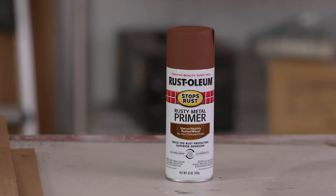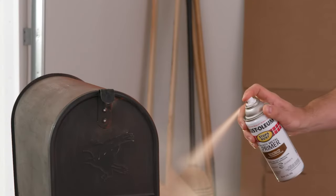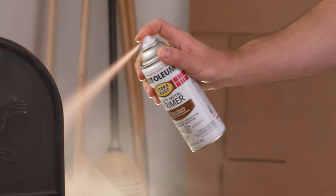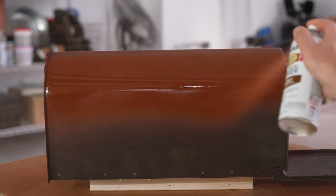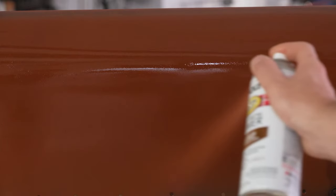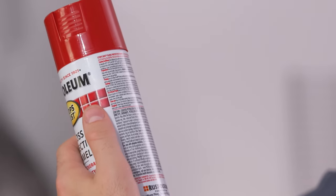Use primer for superior adhesion and added corrosion protection. For rusted objects, use Rust-Oleum's Rusty Metal Primer. Clean metal primer can be used on objects without rust. Apply two or more light coats of primer a few minutes apart. After priming, wait until your project is dry to touch. Always read and follow label instructions.